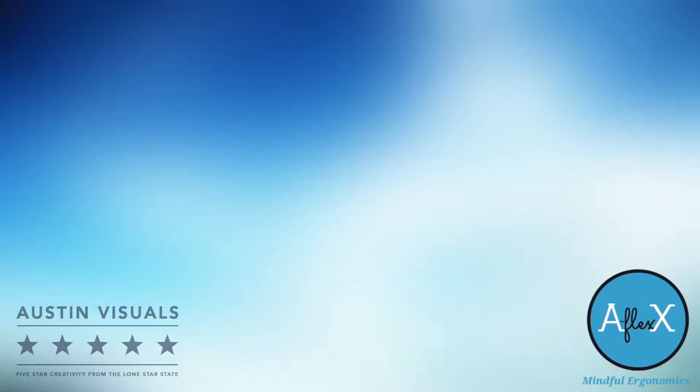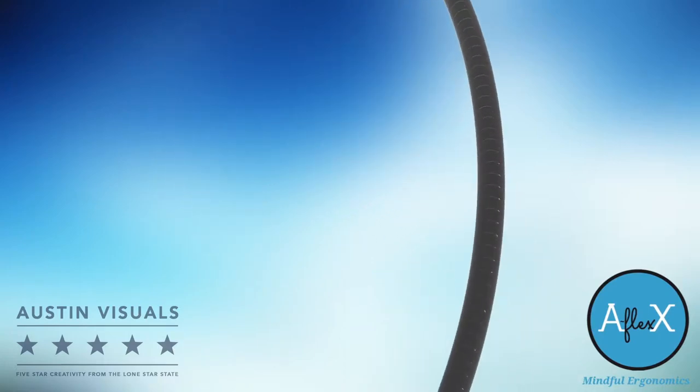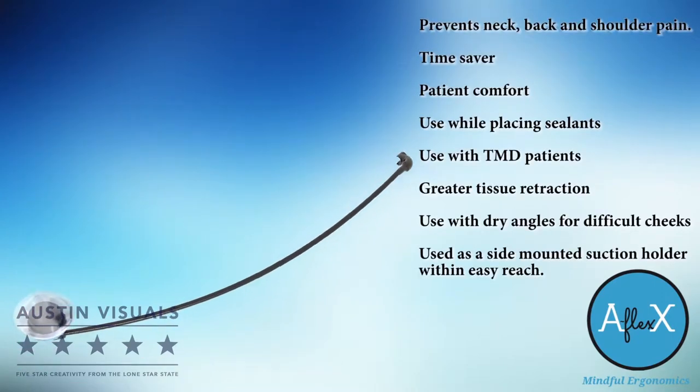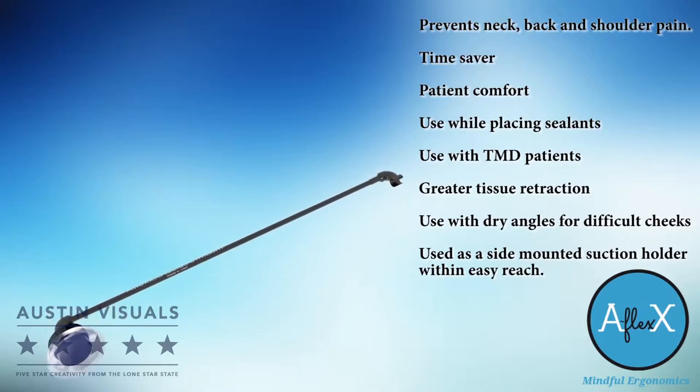There have been so many advances in dental patient treatment in the last decade. I think you'll agree it's about time for a revolutionary new tool for hygienists. This is the AFLEX Assist Arm. It's a simple device that holds the saliva ejector in place, freeing up one hand while you treat the patient.